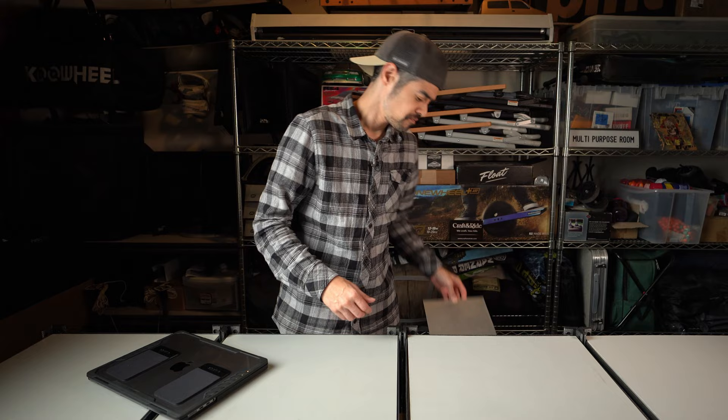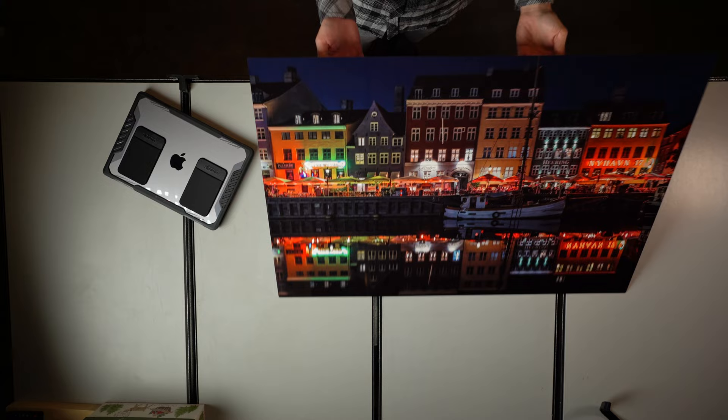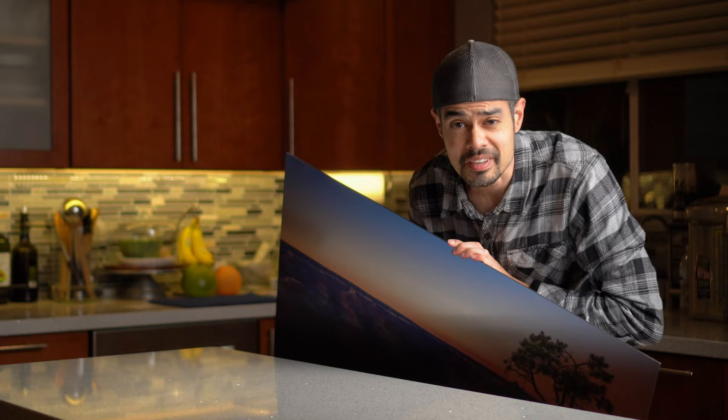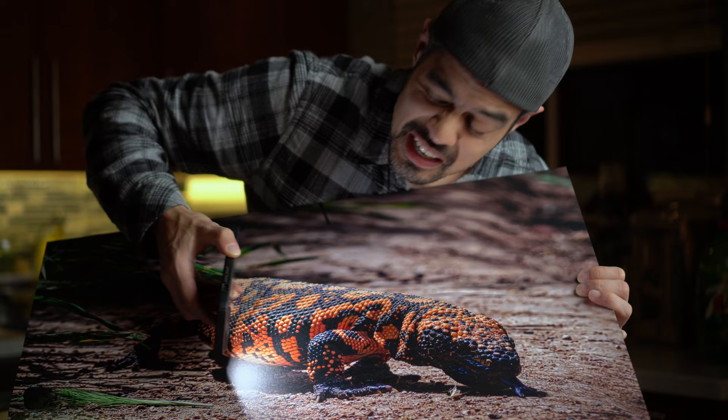Hey guys, welcome back to the channel. Kinter here and in today's video, I'm just gonna cut straight to the point. Now in the past, I've printed on aluminum via Costco metal prints. I've had prints done in professional iridescent ink and even this textured ink. And of course I have your regular prints that my wife loves to use for her scrapbooking.